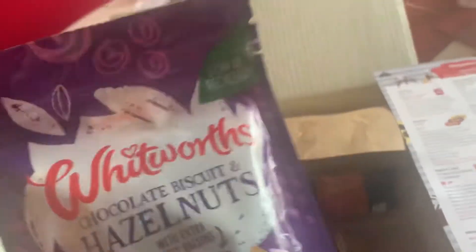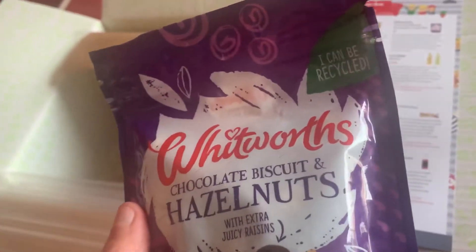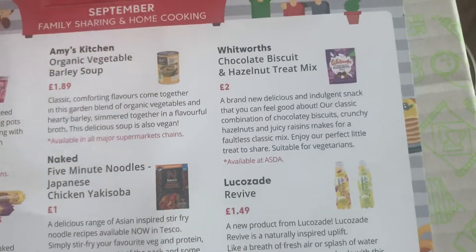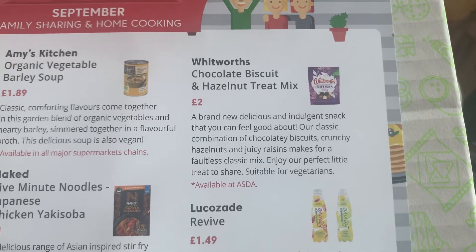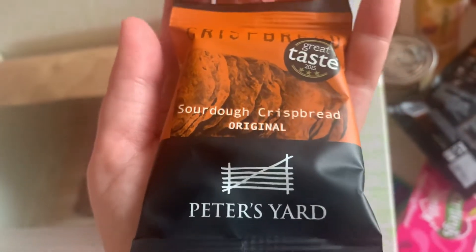There's actually a lot of things this month. Next up we have Whitworth's chocolate biscuit and hazelnuts with extra juicy raisins — a deliciously good little treat. I'm not a massive fan of hazelnuts, but if you are, this looks good. They're £2.00 for the packet. A brand new delicious and indulgent snack you can feel good about — classic combination of chocolatey biscuits, crunchy hazelnuts and juicy raisins. A faultless classic mix, suitable for vegetarians.